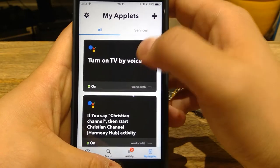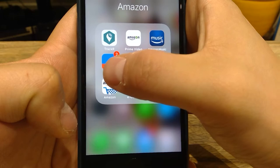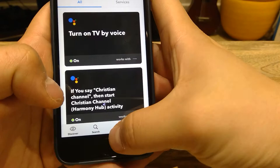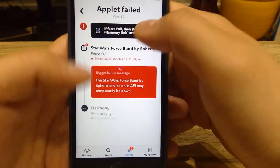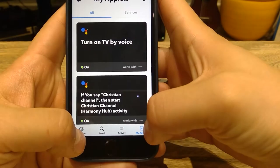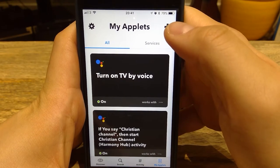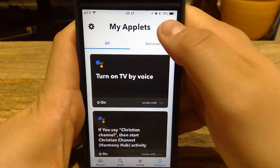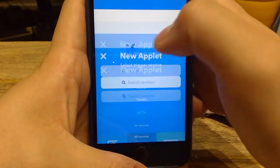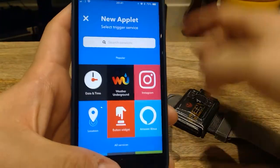IFTTT stands for 'if this, then that' — that's why it's called the 'if this, then that' function. Now, unfortunately I set it up so that every single time I give an instruction it gives me a notification. Anyway, let's show you how it works. You press the Start button — if this, then that. So let's register my dear Star Wars Force Band.